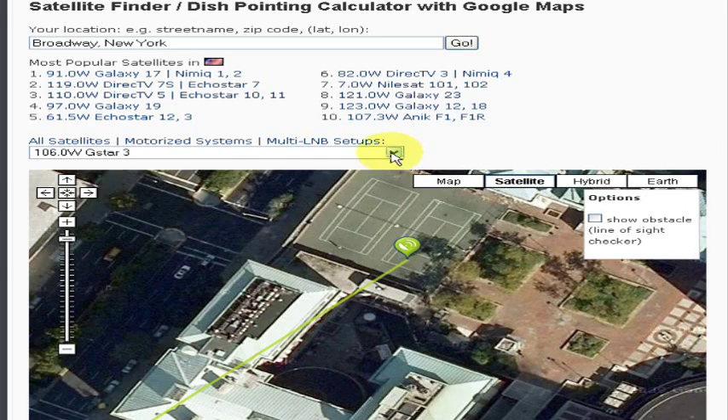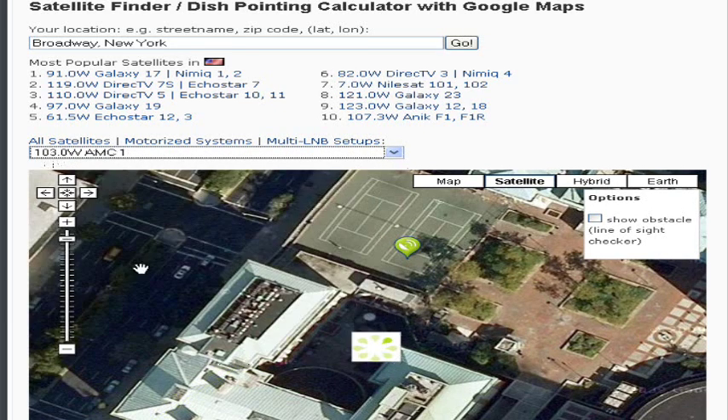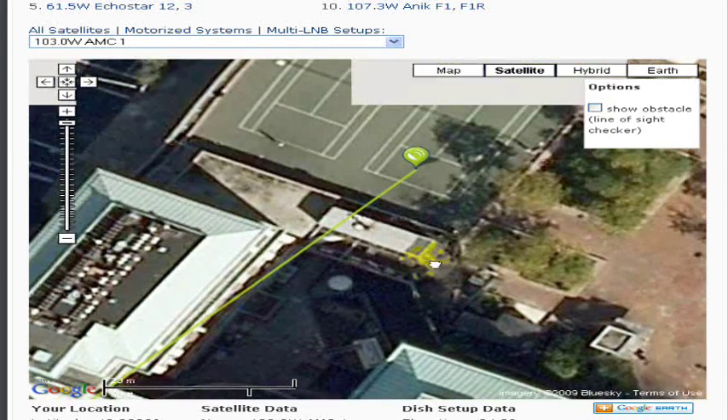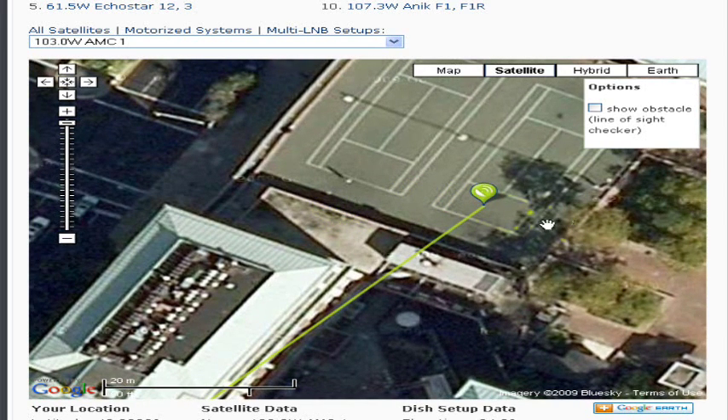Next, we select a satellite of our choice from the drop-down window. As soon as we do that, we will see a line being drawn on the map below. If the line is green it means that the satellite is above the horizon and you should be able to receive it. If instead you get a red line it indicates that the satellite is hidden below the horizon and cannot be received.